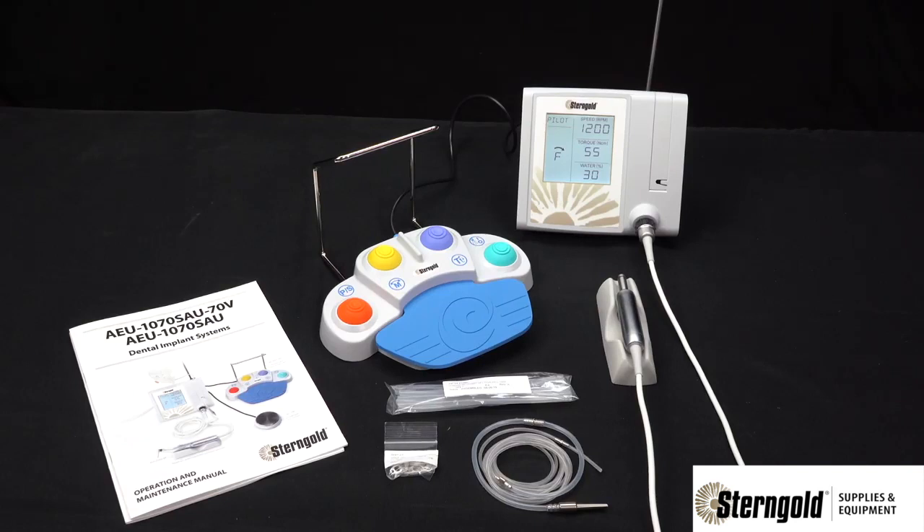Introducing the Sterngold AEU 1070-70V implant motor system.